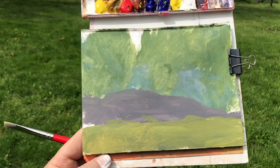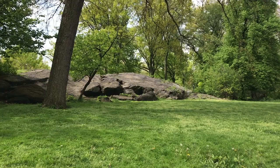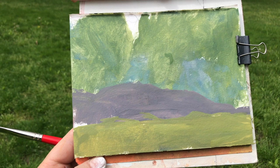Here is my simple block-in — not really finished yet. I still need the darks on the rocks, the darks in the foreground, and some more darks in the trees. I'm just getting things filled in, creating a map of large masses before I start to break it up.